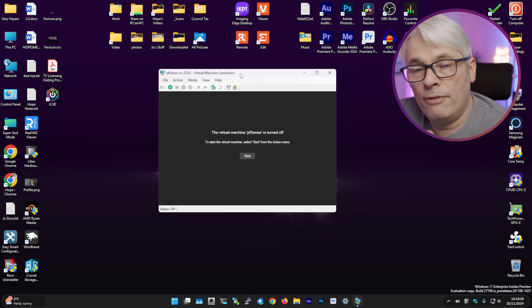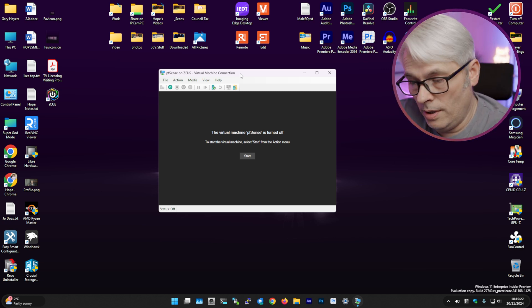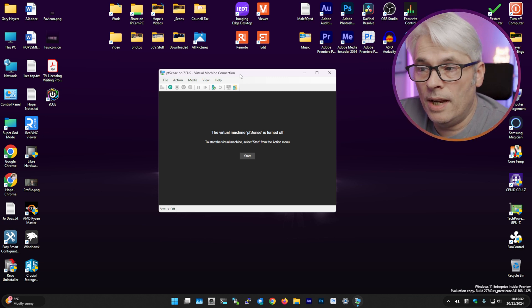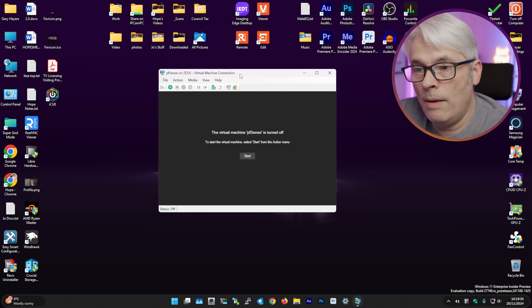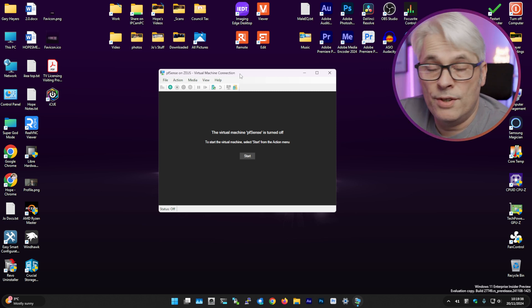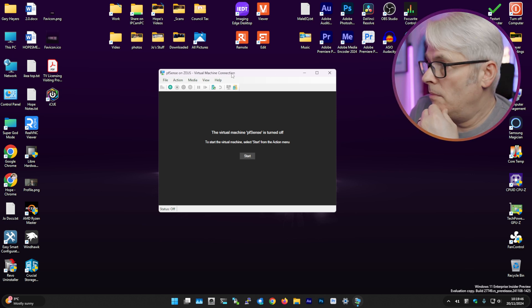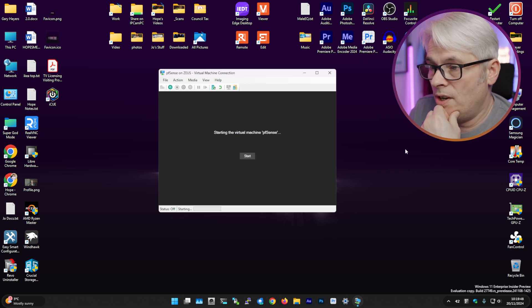I've downloaded it from pfsense.org — the DVD image. I set up a VM with two NICs, one to the outside world and one to the inside. Here's my Hyper-V VM, let's get it started.